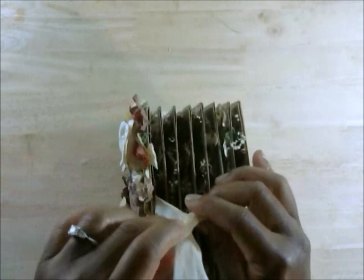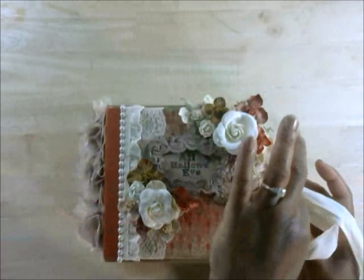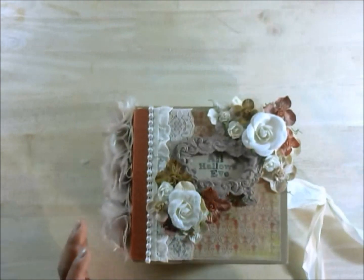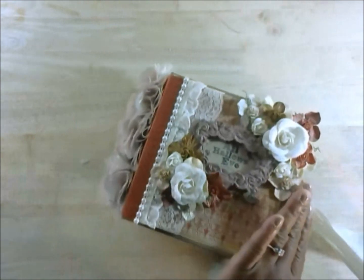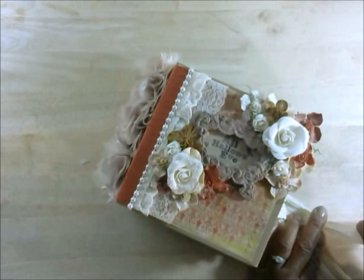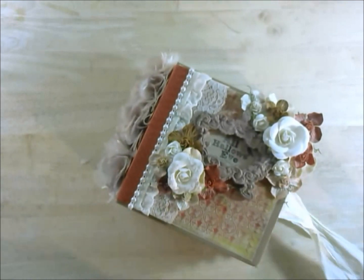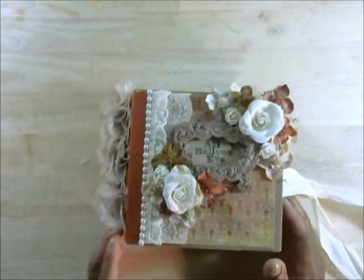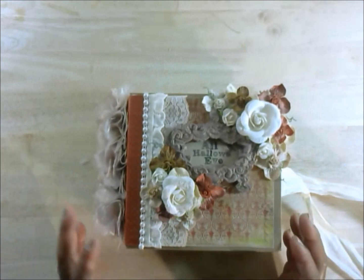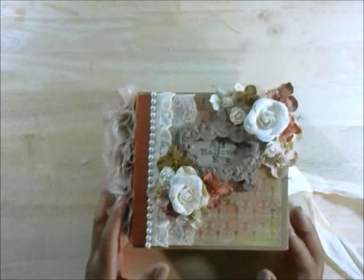I actually went ahead and listed this on eBay and it sold. I meant to put this video up sooner, but every week is escaping me. My daughter's now playing baseball and this was the first week of practice — the coach has practice every day, so I didn't have an opportunity to post this video. But here it is now, and I do hope you enjoy. So let's go ahead and open it up.